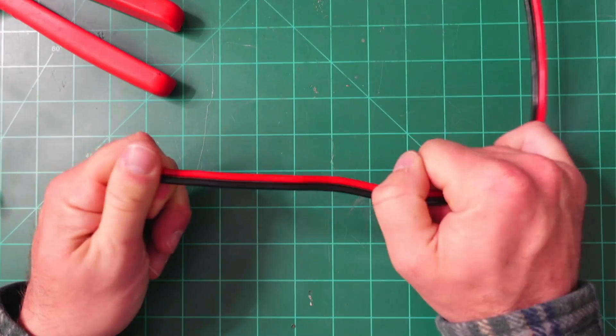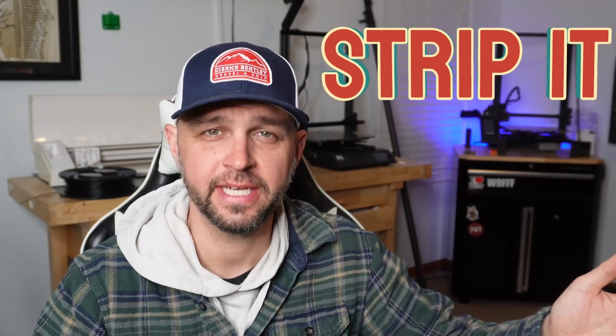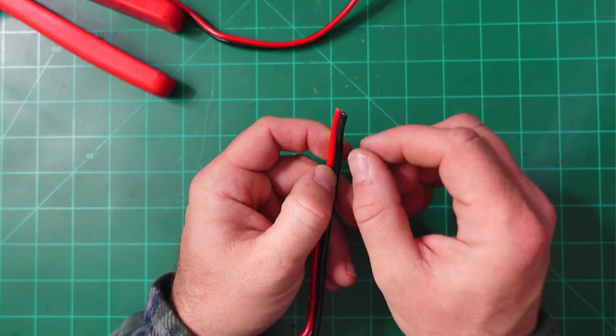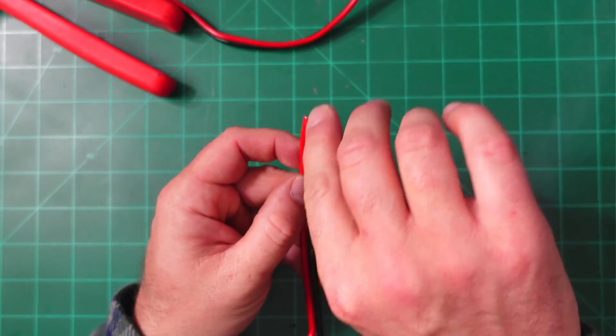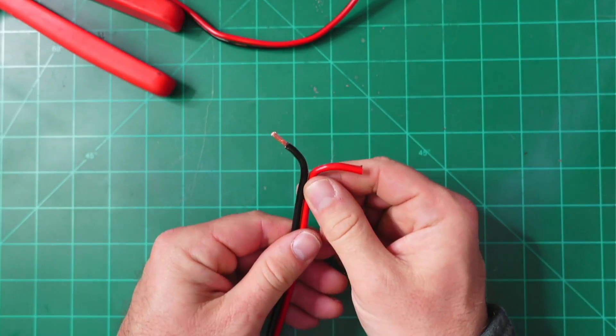This brings us to our first step: cut it. We need to determine the length of wire we're going to use for our PowerPole connectors and cut it. You might need to separate the red and the black wires, and that's where a knife or scissors would come in handy — just be careful in between there. Then you'll get two wires that are separated.